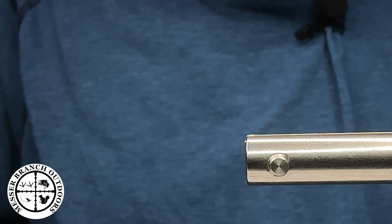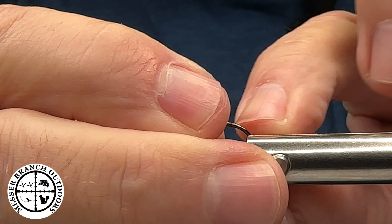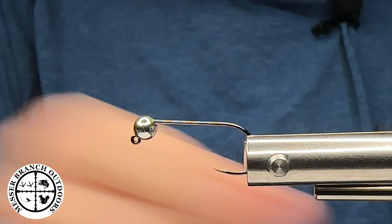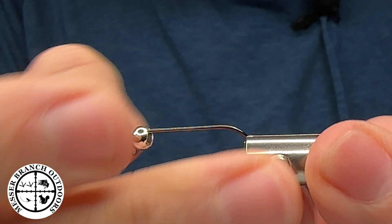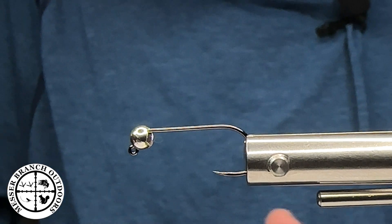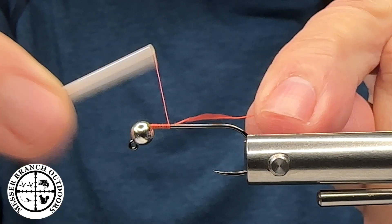The first thing I'm going to do is take a Haneck size 10 jig hook with a 4.6 slotted tungsten bead in silver, insert that into my Norvice fly tying system — American made — and get that set just right. Then I'm going to grab my Norvice auto bobbin and get a thread base started on this hook.